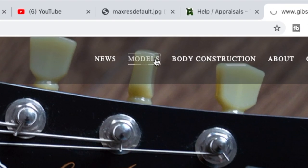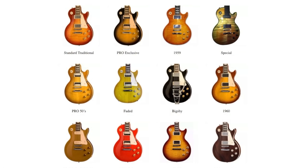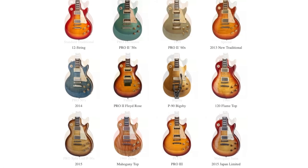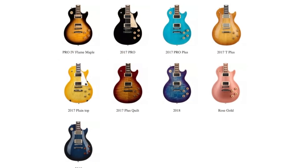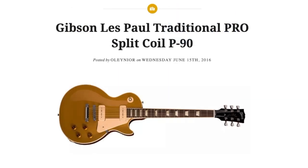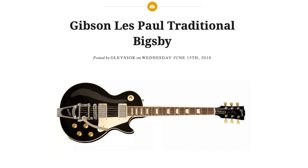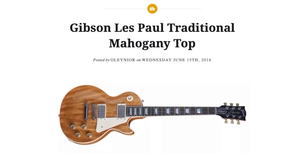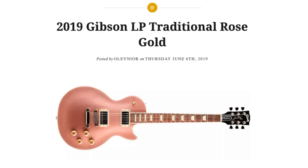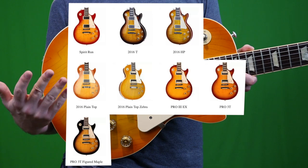Lucky for us, a guy with a website called gibsontraditional.com did care, and he documented pretty much every single run beautifully. Without his site, I probably would have told you the wrong specs. There are some really cool Traditional models out there — Traditional Pros, a coil-tap P90 version, one with a Floyd Rose, some with Bigsbys, a 12-string, and even some with mahogany tops.